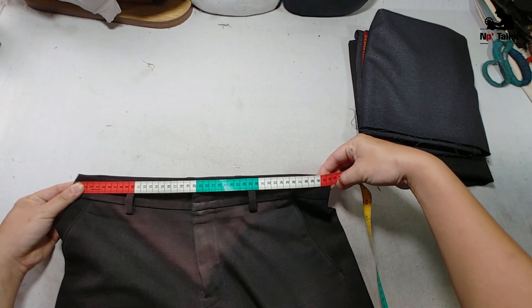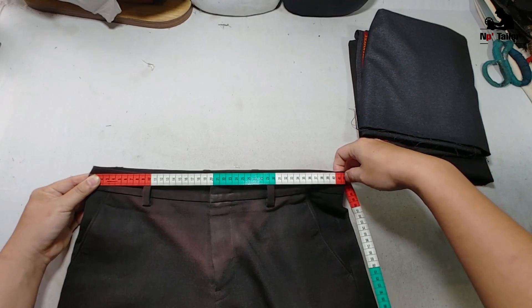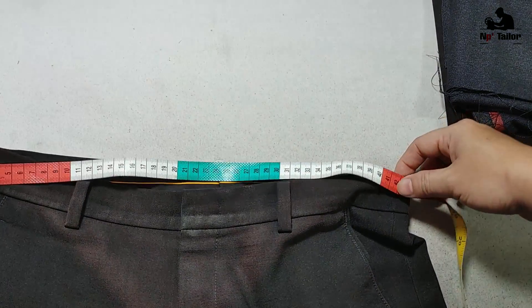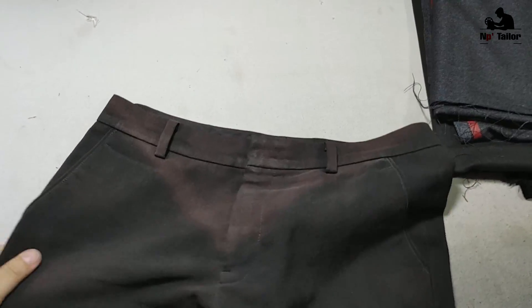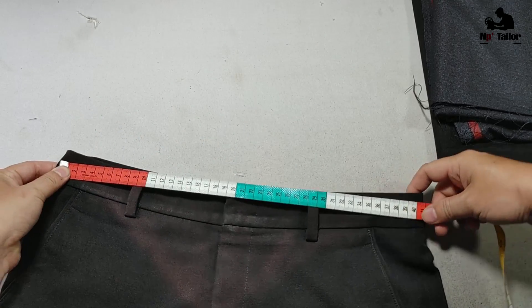Đầu tiên mình lấy phần lưng. Mấy bạn cứ trải quần thẳng ra rồi đo từ bên này qua bên kia, nhân 2 lên là ra được số đo lưng rồi.